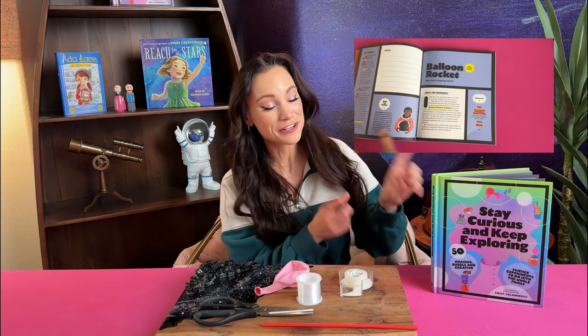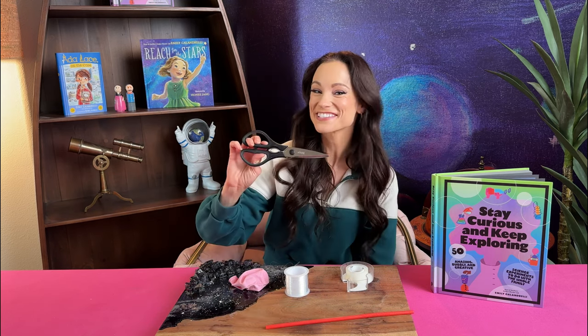This is the balloon rocket experiment from my first Stay Curious and Keep Exploring book. For this one you're going to need balloons, string — any string that will fit through a straw will do, but I personally like fishing line or nylon string — a plastic straw, tape, and scissors.